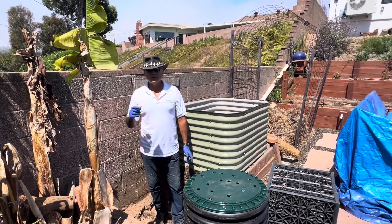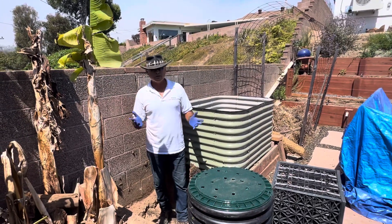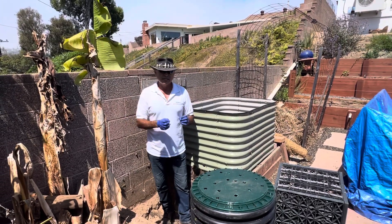Mike with EnviroScape LA signing off — when you think sustainability and permaculture and recycling water, think EnviroScape LA.